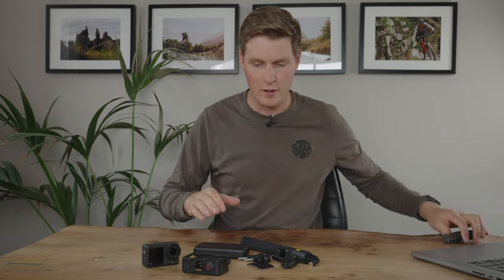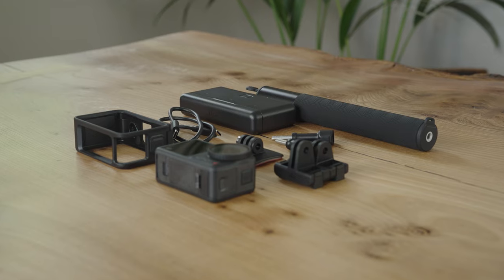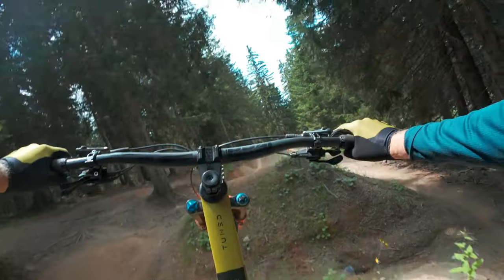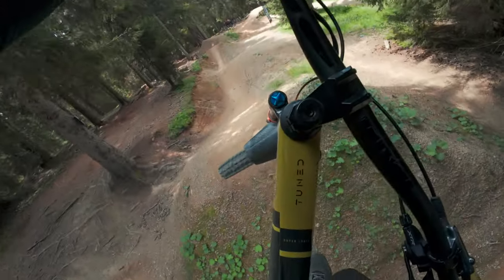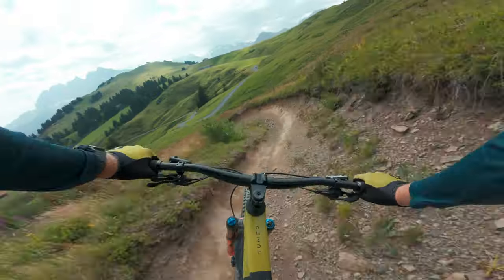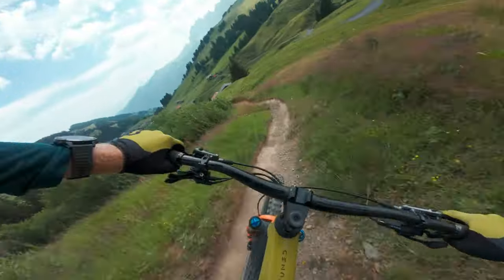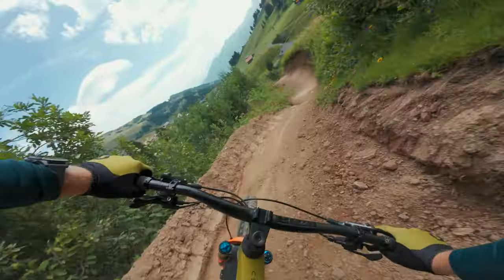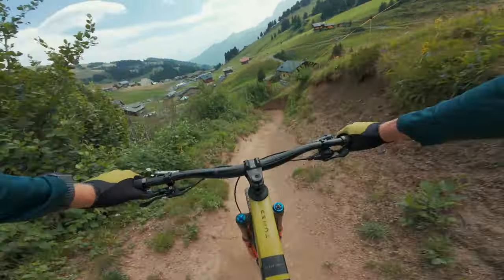Now let's talk about the specs of the Osmo Action 4. This shoots 4K at 120 frames per second, meaning you can slow it down to five times speed. I primarily shoot mountain bike point-of-view with an action camera and I'll be using it at 24 frames per second. You can also shoot 4K 4x3, giving you that tall frame you can crop into really nicely for Instagram Reels and Stories.